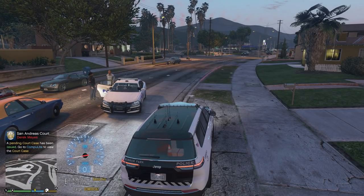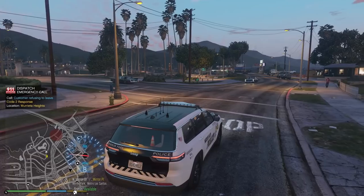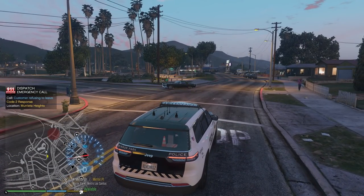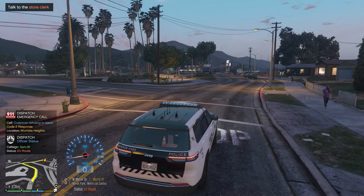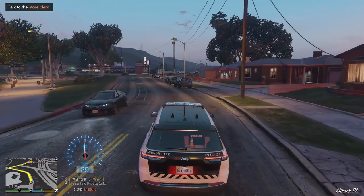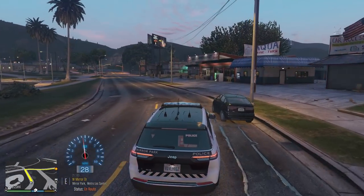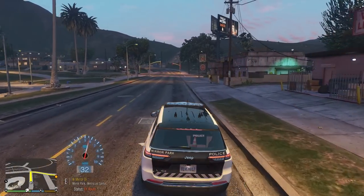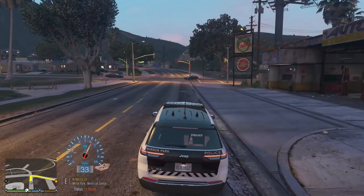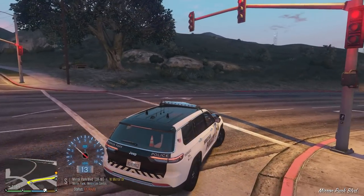Let's make this call code four. That guy just ran a stop sign — I might pull him over. There's a report in Murrieta Heights, just outside Mirror Park. Dispatch, responding code 2. We also have a customer refusing to leave — responding code 2. Code 2 is still without lights and sirens, just getting there a little faster than code 1.